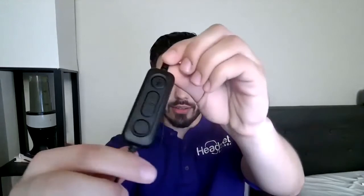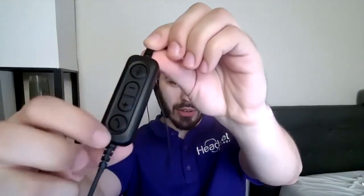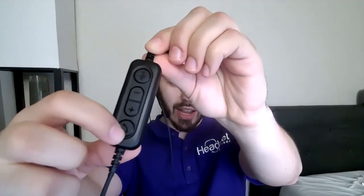The cord is about six feet. On the cord, there's also a volume controller — you have plus, minus, unmute, and then you have your answer/end controller. The answer/end controller only works for Skype to answer and end calls from the cord.